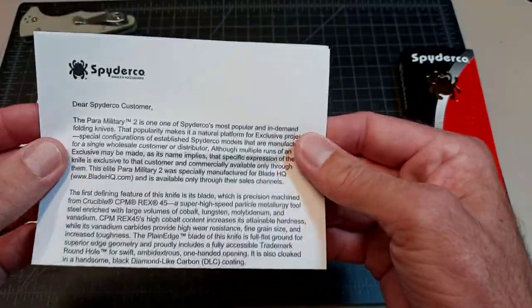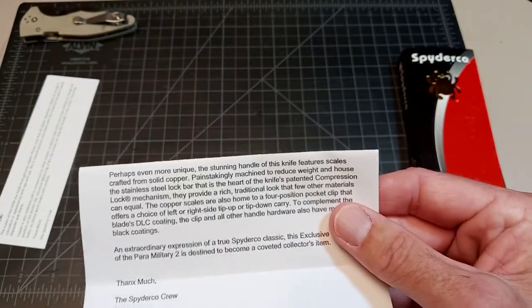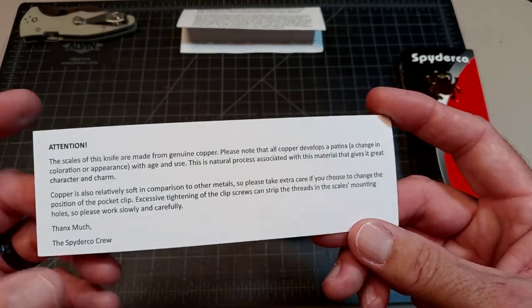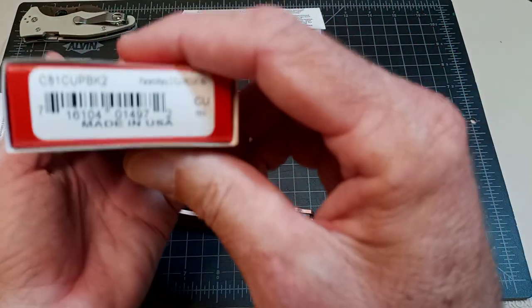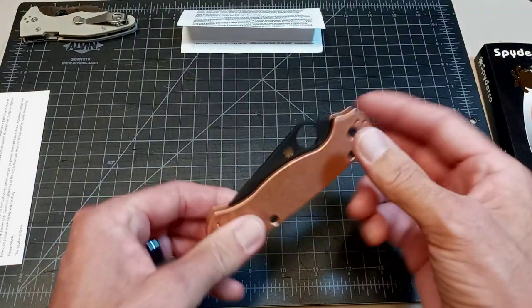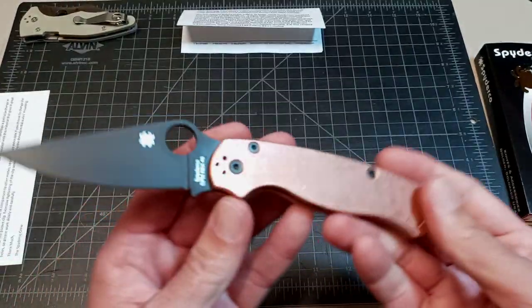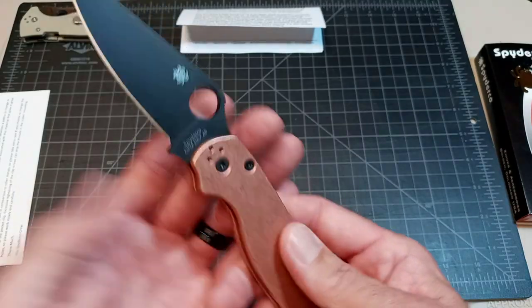There's the paperwork — talks about the solid scales. There is an addendum inside the package about how soft the copper is when you're changing the screws — don't strip them out. And here's the box. So the Paramilitary Blade HQ exclusive with the solid copper scales and the DLC CPM REX 45 blade.